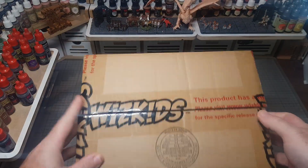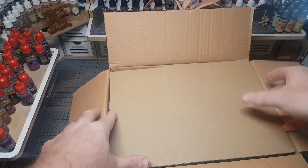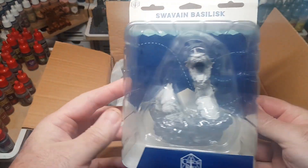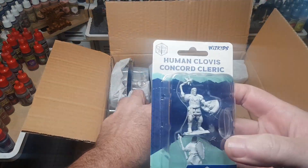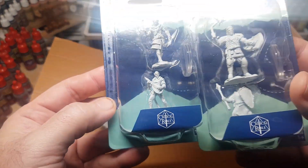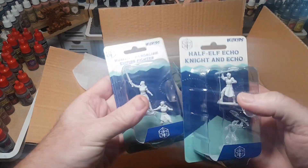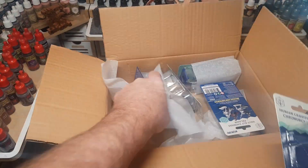Hi guys, so those lovely people over at WizKids recently sent me a box of goodies and this is it — it's full to the brim of little miniatures. These are all from their Critical Role unpainted set, and there's a big range of figures in it and they look great, so we'll get a few of these out and paint a few up.